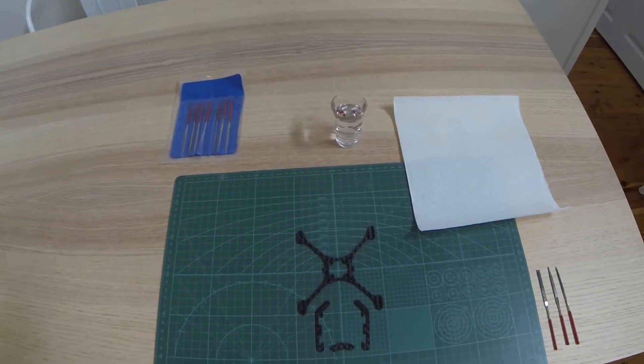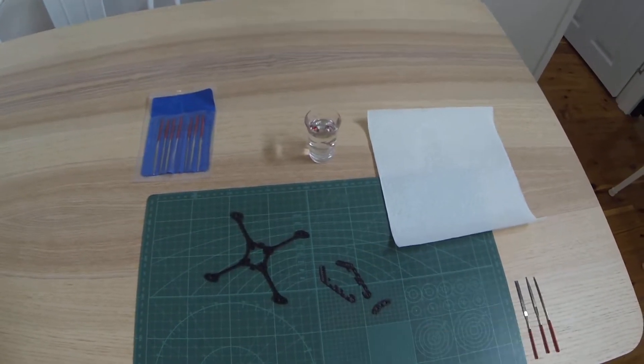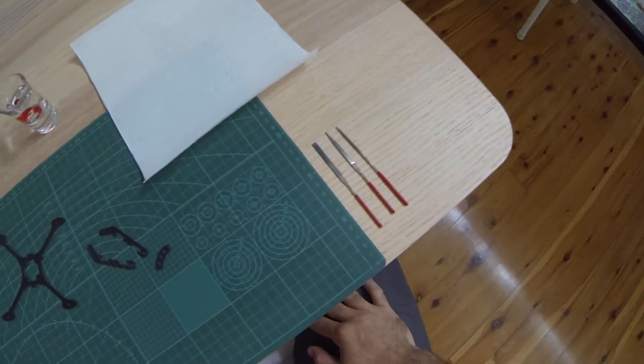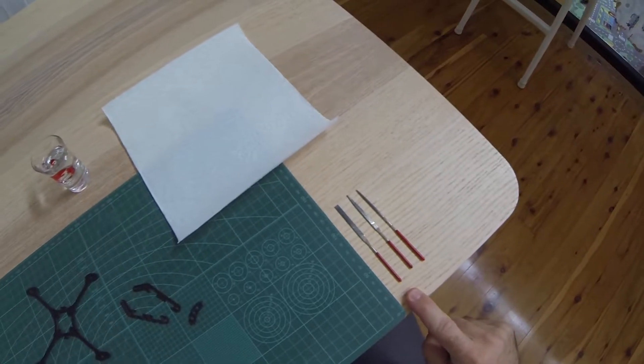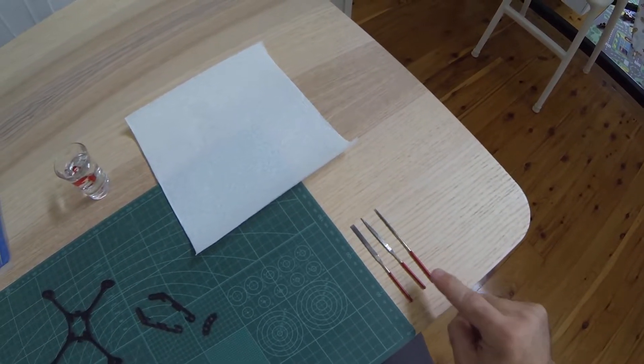Alright, so we've got our kit laid out in front of us: frame, sled arms, and the spacer clip. We've got three diamond files — a flat rectangle, a tapered flat, and a tapered round.